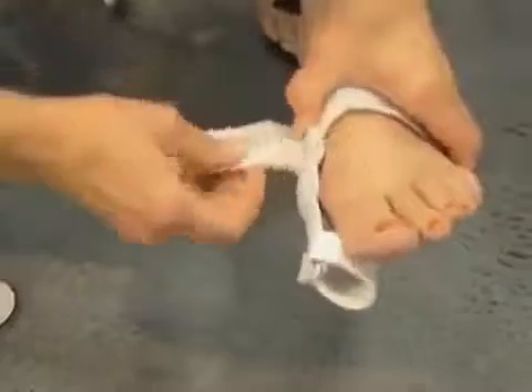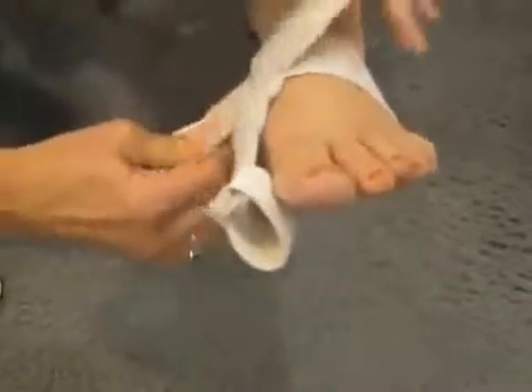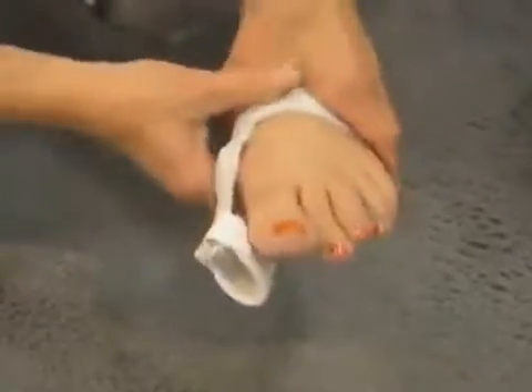The way it's applied is to first put it over the metatarsal arch, and with both ends of the strap, cinch it with equal tension around the metatarsal arch to prevent slippage and to provide support to the metatarsal arch.